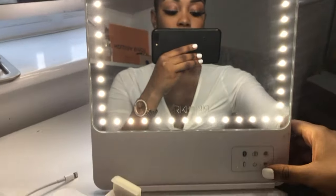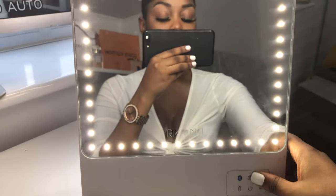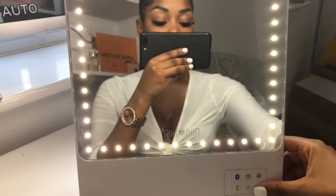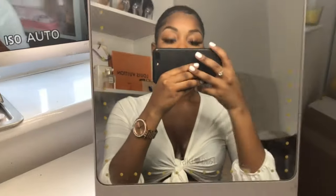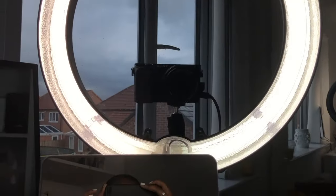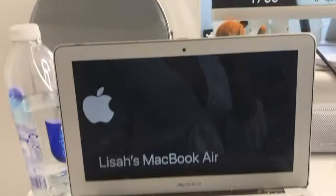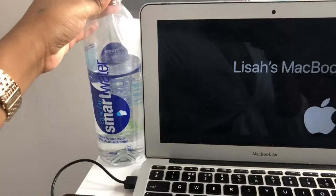That's how bright it gets. It also flips around — let me show you what it looks like. That is my Rèki mirror; it's also got Bluetooth so you can take selfies without even standing there. So yeah, this is my HP monitor, my camera with my 18-inch ring light, and my laptop is here — this is where I do all my editing.